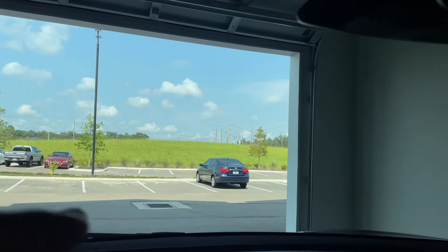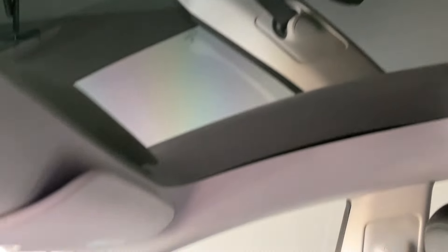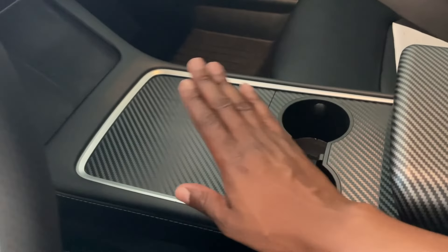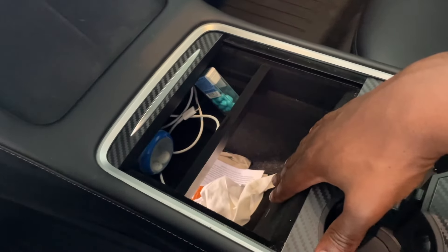You have the nice open dashboard. I did add tint — I showed y'all when I went and tinted the vehicle. Here are the tinted windows from the front all the way to the back, so there's plenty of sunlight, which is good and bad here in Florida. You also have the armrests and cup holders.